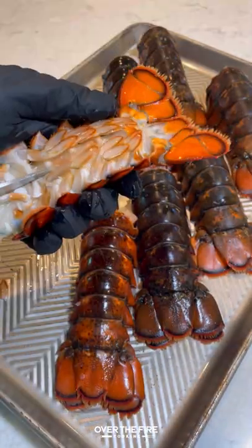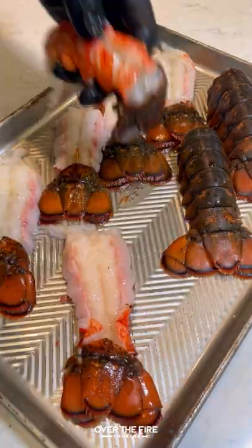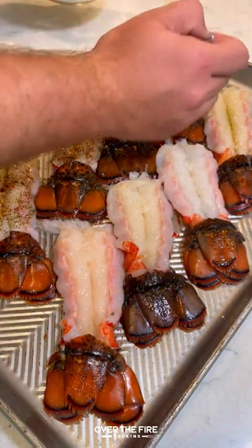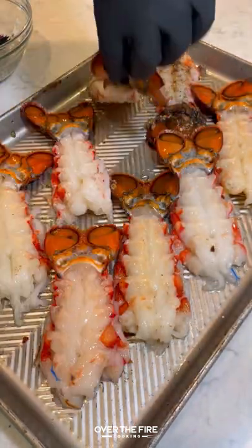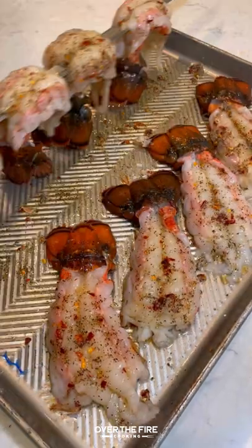Today let's make some lobster tail skewers with a garlic teriyaki glaze out of my new cookbook Flavor by Fire. I'm going to start by taking off the outside shell, leaving that tail on, season with salt, pepper, garlic, and red chili flakes, and brush that onto the meat of the lobster tail. Then I'm going to gently skewer them onto my super skewers.